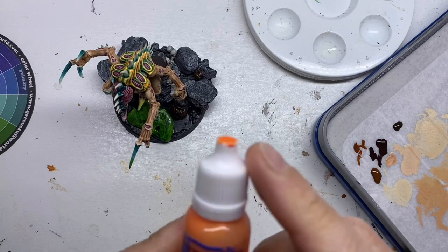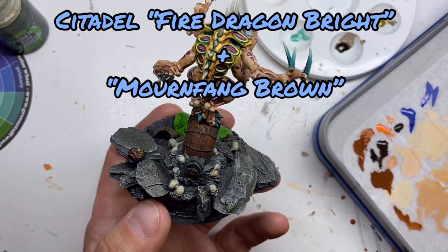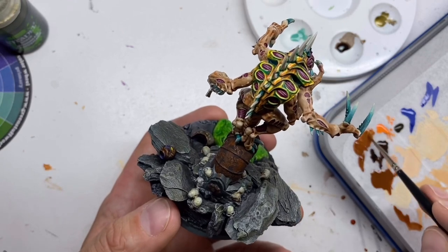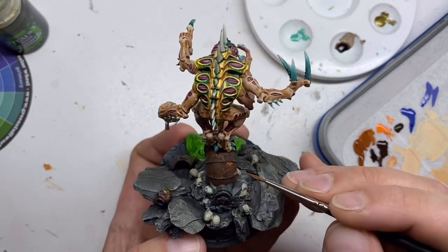Next I mix in some Fire Dragon Bright, which is a very bright orange as the name suggests, and I cover some of the Mornfang Brown areas with this new mix. Again, randomness is what I strive for.